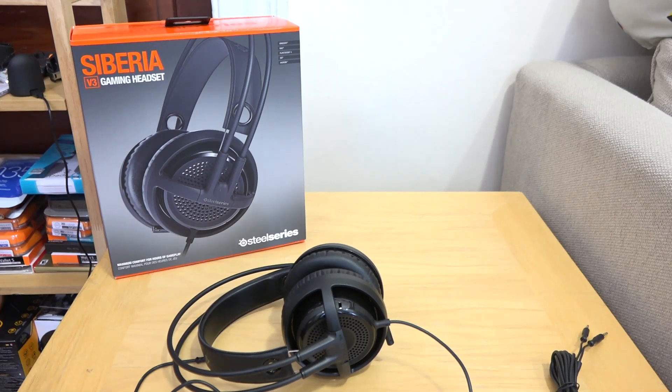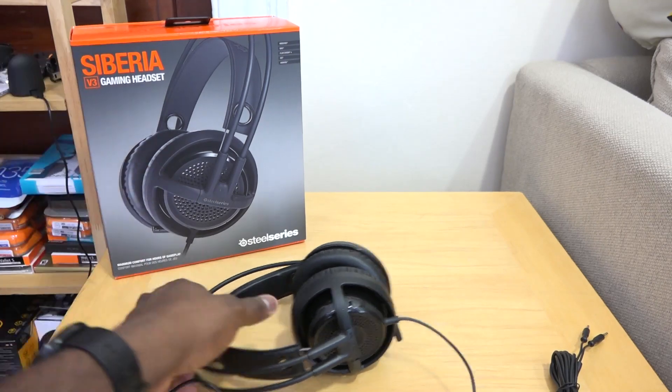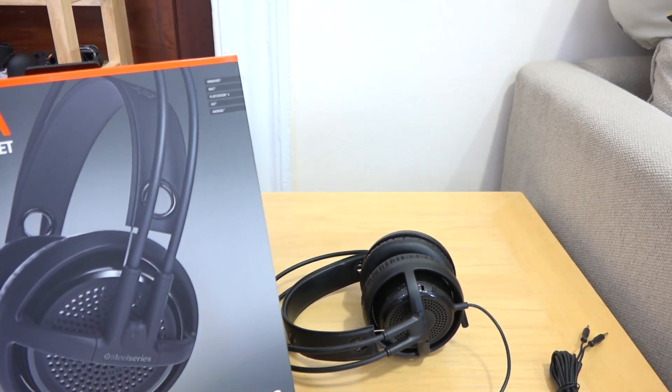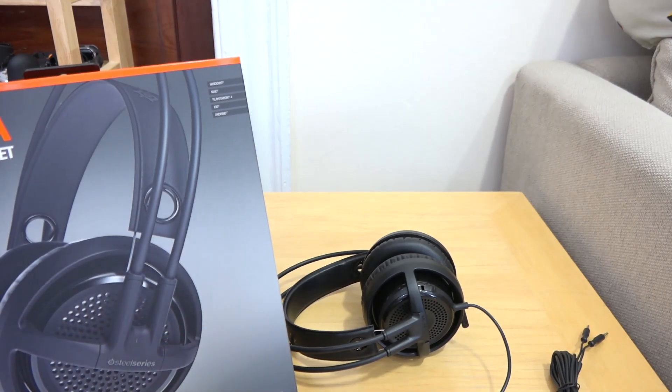If you look at the packaging, the front says Windows, Mac, PS4, iOS, and Android. It will also work for Xbox One.